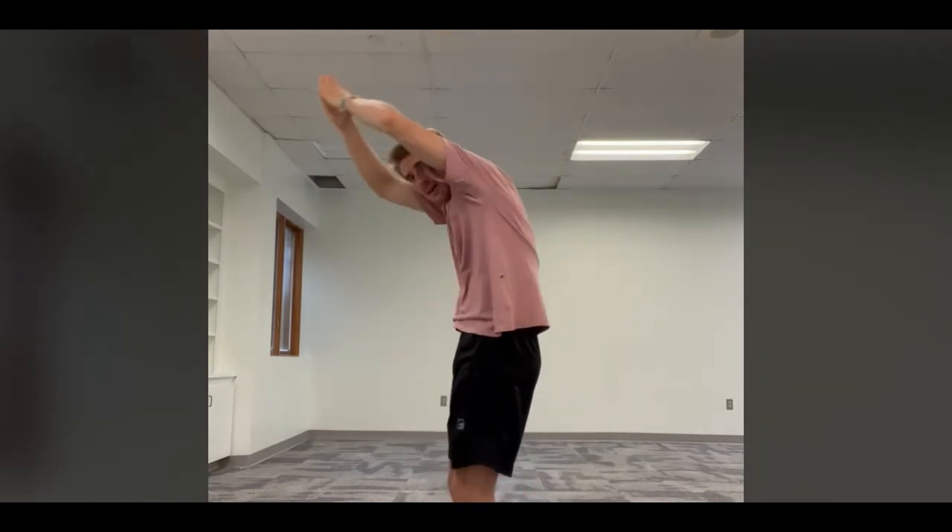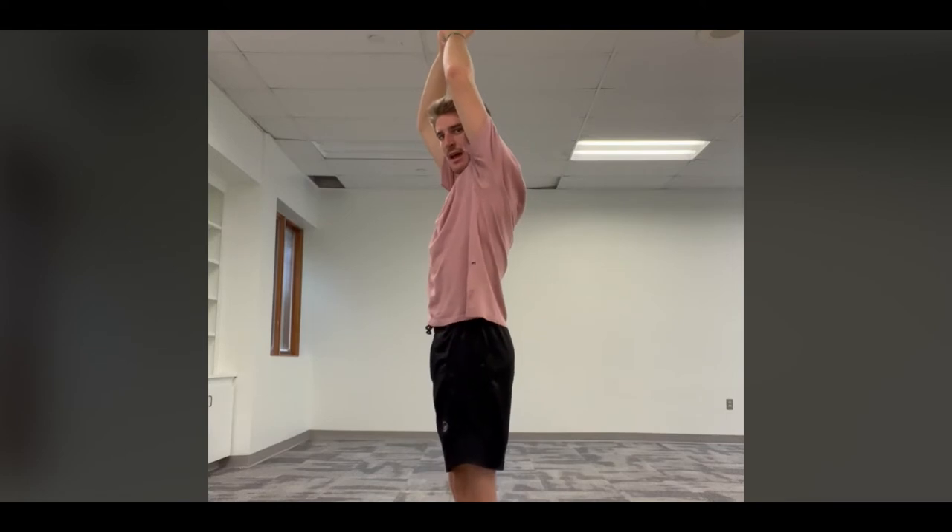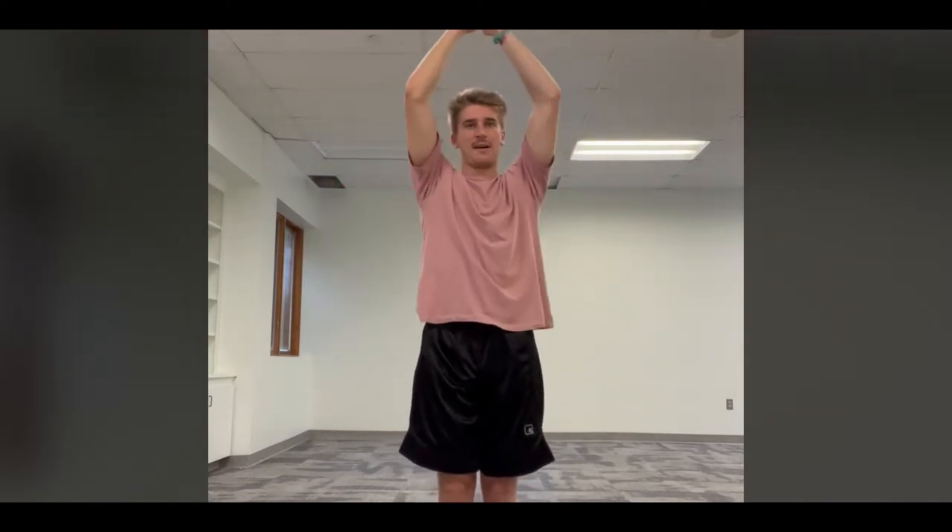Next we're going to stretch out the sides and warm up our arms a little bit with some side reaches. Put your hands over your head and make a pencil with your body. Keep your feet mostly together and your back straight — not bending over or hyperextending. Then reach to one side and hold it, then reach to the other side and hold it.